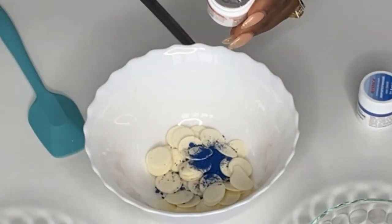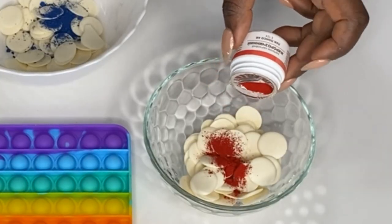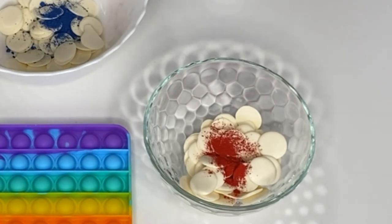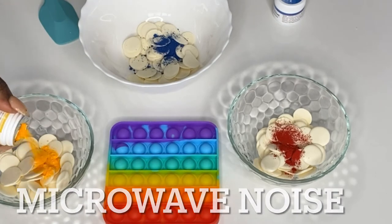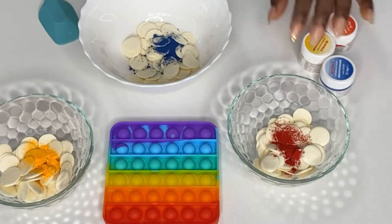In each bowl I have about 100 grams of white chocolate or candy melts, whatever you call them. I'm going to color each bowl - one blue, one yellow, and one red - and we're going to make all seven colors of the rainbow from these three colors.